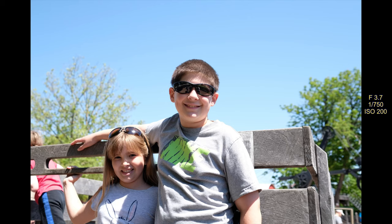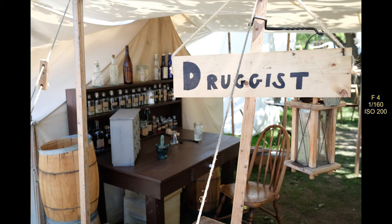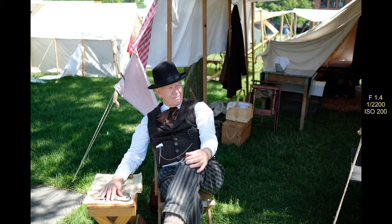A little bit overexposed, but these are all out-of-camera JPEGs — I didn't adjust them at all for this video. Here's another picture of a camp — these people have the whole thing set up, and his wife was helping him tie his apron on, which is kind of a cool picture. You can see the 'no cursing, foul language prohibited' sign. And this is a druggist — I think it's the next tent over. They had people doing a demonstration like our pharmacists, but back in the old days. It was pretty cool.